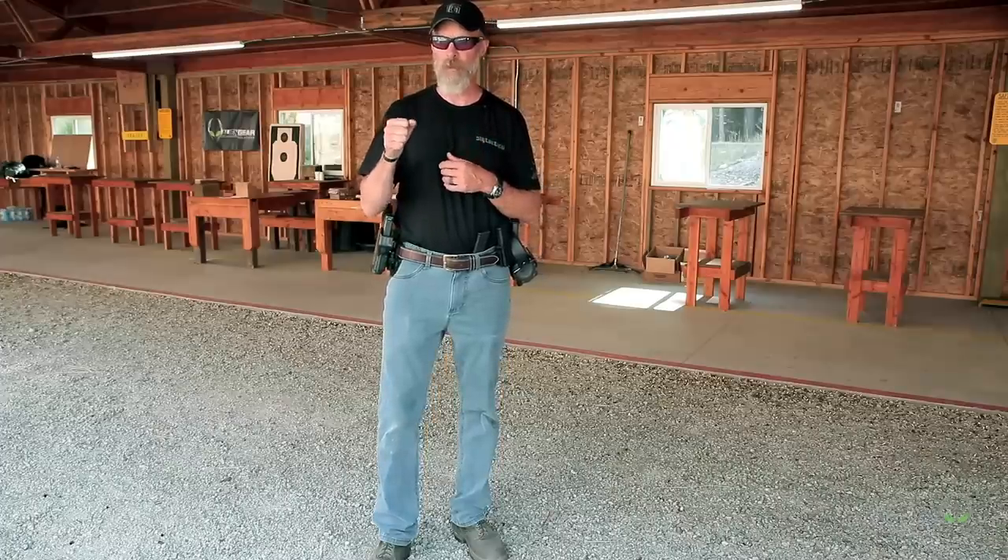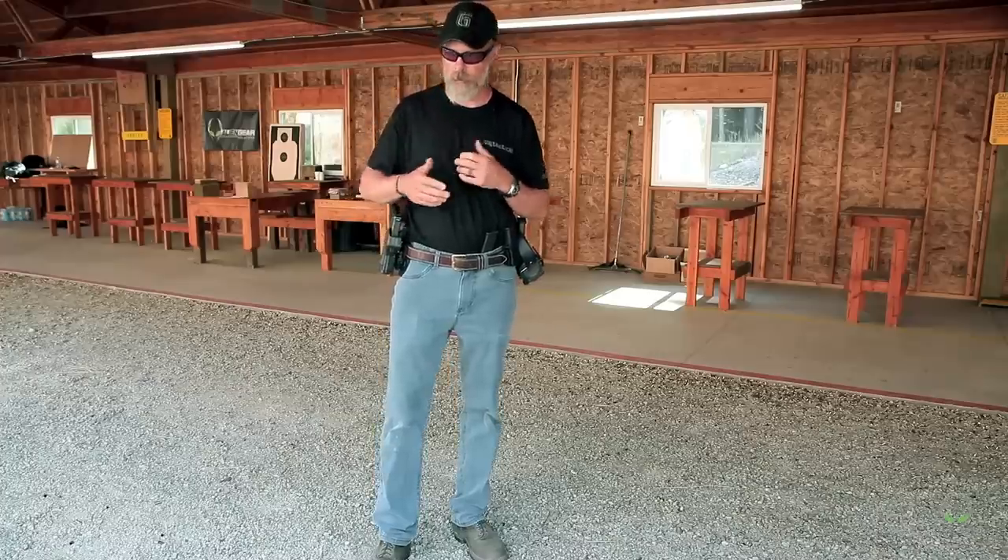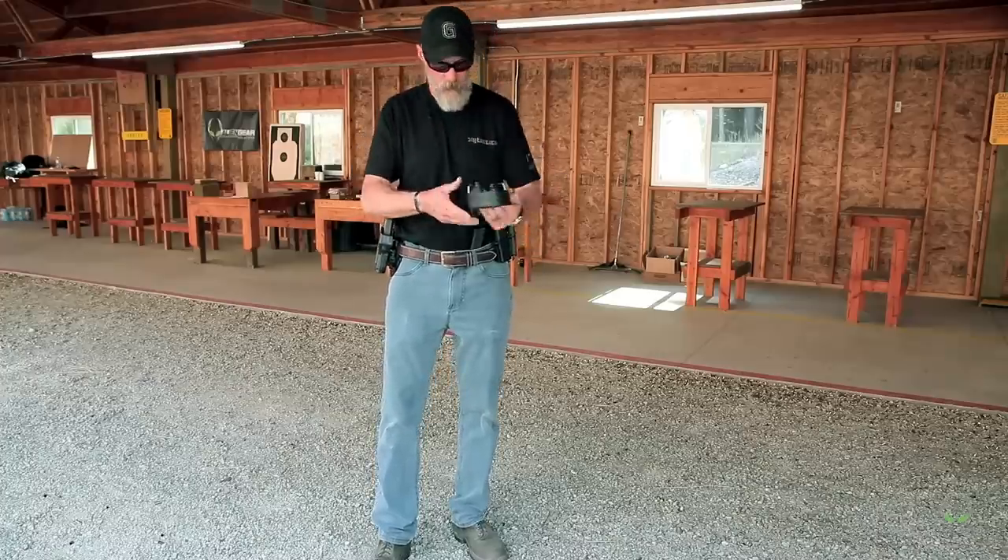As we said in a previous video, you might end up having to shoot one-handed if you're nursing an injury with your arm in a sling or cast, or if you end up in a gunfight and get shot on one side and have to work your way out of that with only one hand to shoot your pistol. So let's get started and see how this goes.